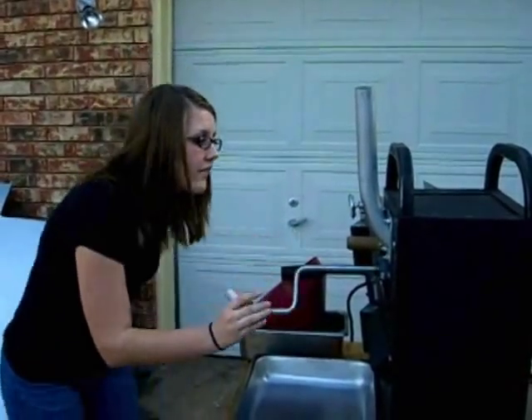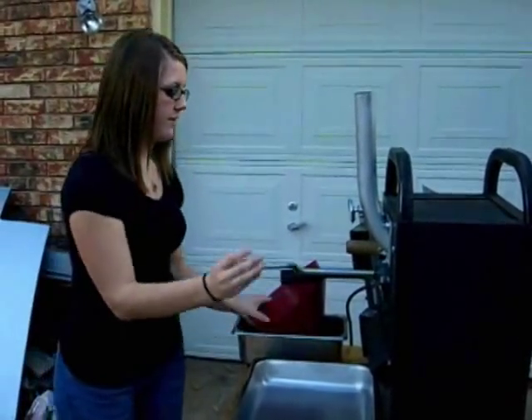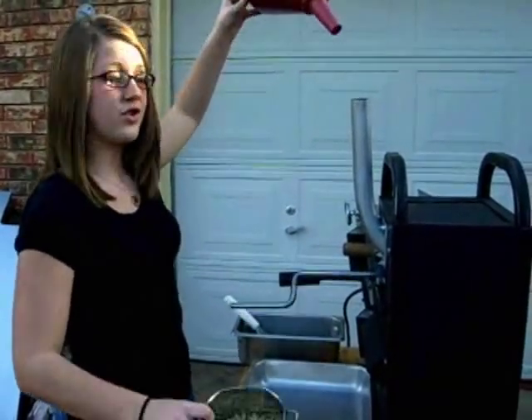Today we're evaluating the propane-fired hand-cranked coffee roasting machine. I've got it up to about 475 degrees. Let's get this show on the road.